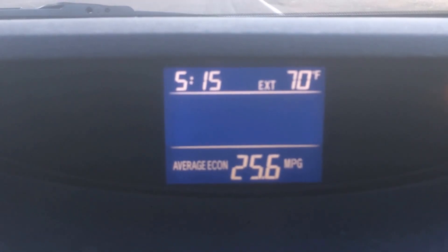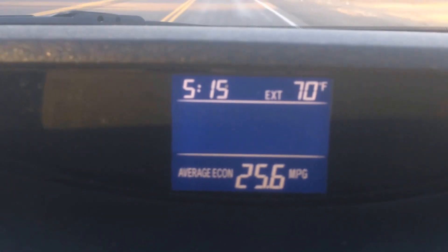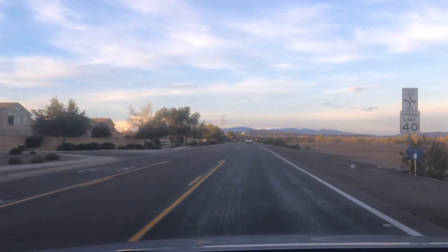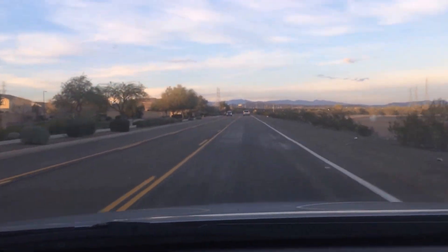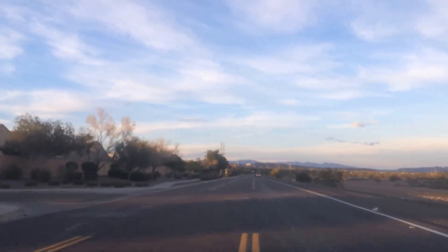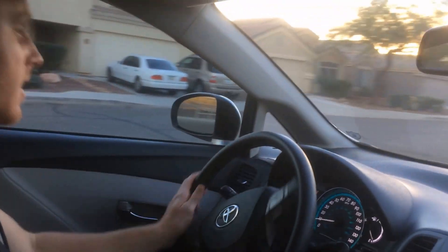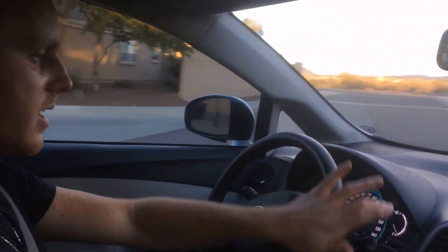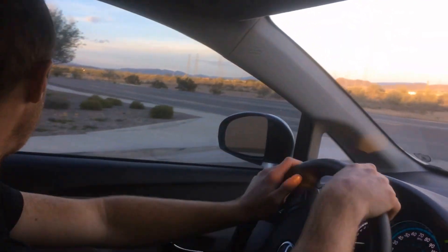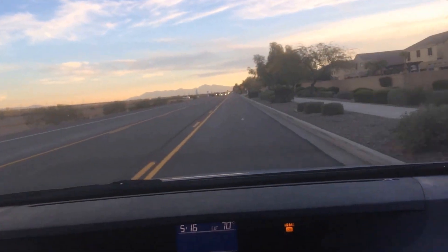Looking at the dashboard display, you can see the temperature gauge, time, and average miles per gallon — currently showing about 25.6 mpg. For an SUV that weighs a couple thousand pounds, that's extremely good. The official rating is 21 to 29 mpg city and highway. When new in 2010, this car only cost $28,000 out the door. Nearly seven years and 100,000 miles later with zero problems — that says a lot about the quality of build.